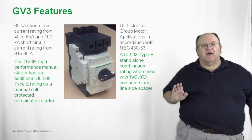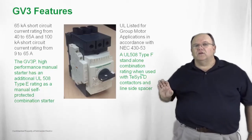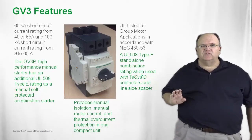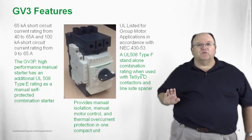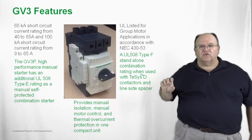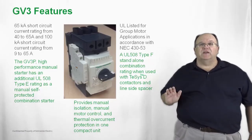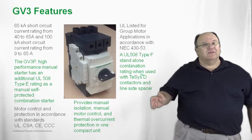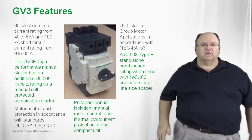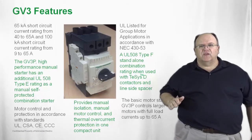The GV3P is a high performance product. It carries that self-protective rating that allows you to use it standalone or together with a contactor in a group motor installation. It is a very compact package for motor applications up to 65 amps, roughly up to 50 horsepower at 480 volts. It provides manual isolation via a rotating knob on the front, thermal overload protection built in, and an instantaneous trip unit for overcurrent protection. It meets all international standards for North America, the international market, and the Asian market with the CCC mark.